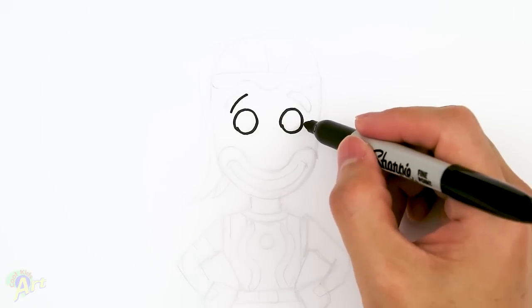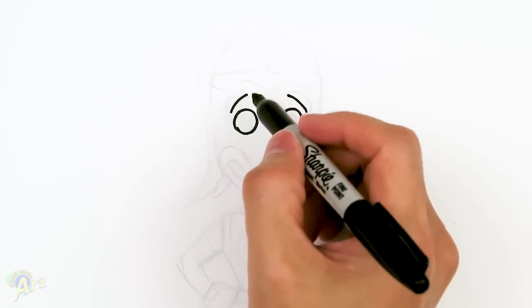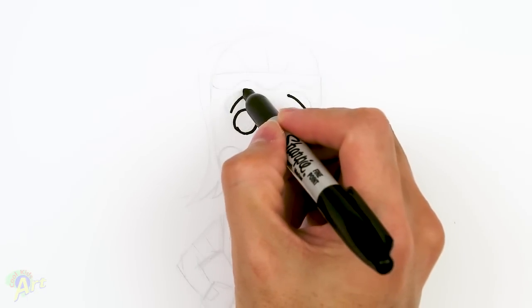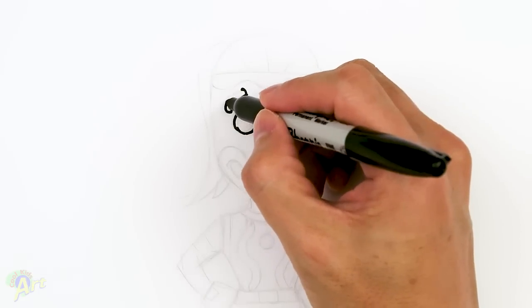Same thing on the other side — come out to the side, curve up, and then once you have that line, just kind of curve it and give it some thickness. It's almost like a little bracket on the end, and then we'll just connect that.